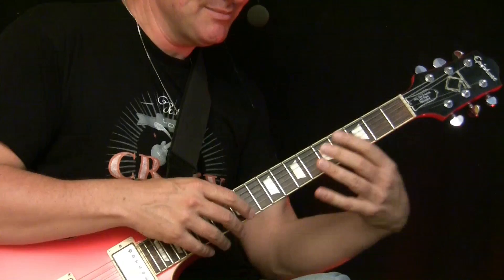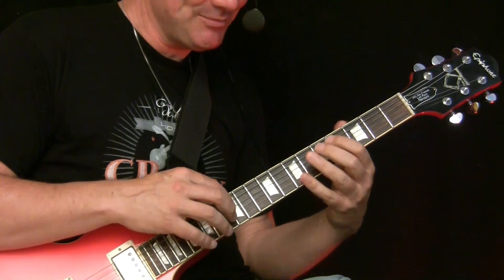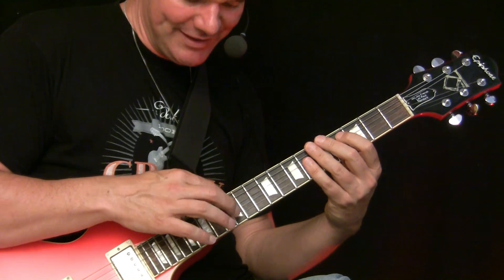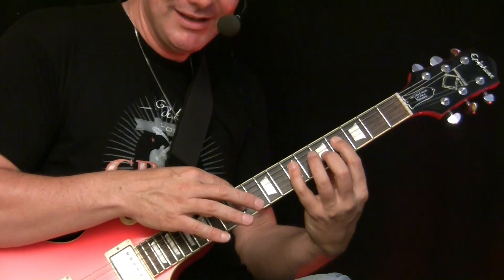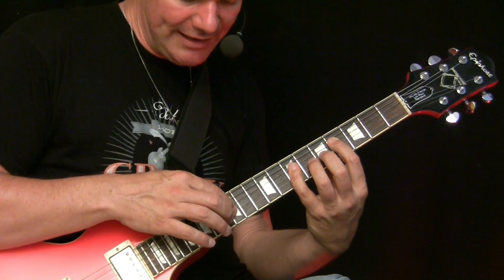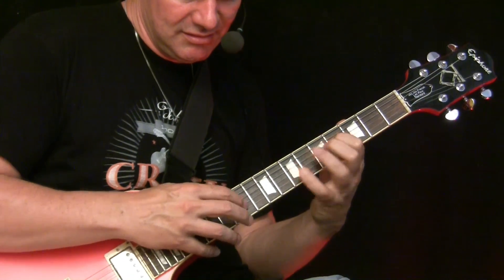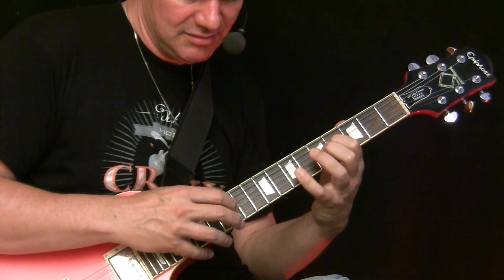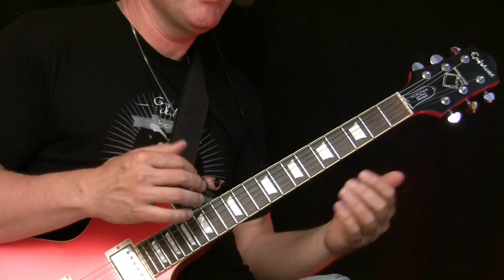Then you can add some extra movement if you want on the D7. This is a pretty cool technique - you play this and then you start moving: 12, 13, then you change the string but keep the motion going on, here on 11, 12, 14. This way you can put in some additional movement.